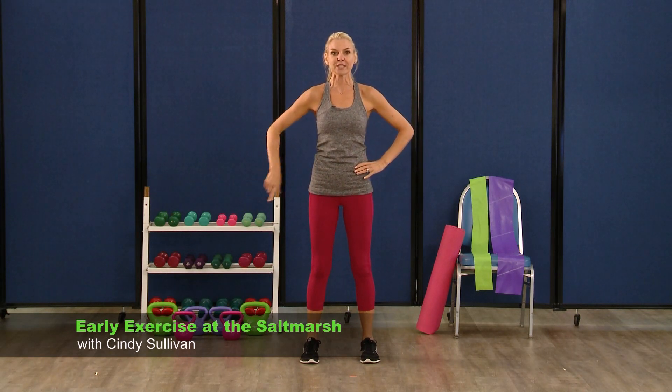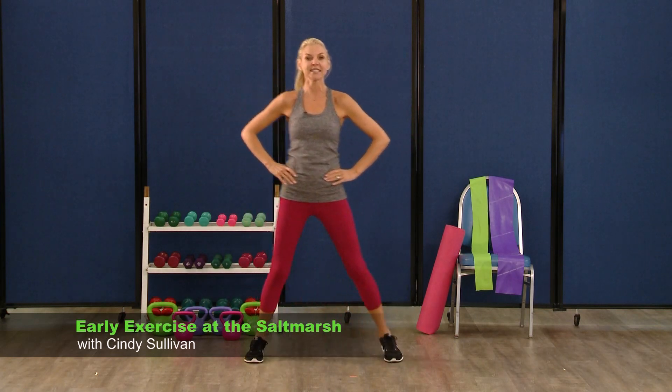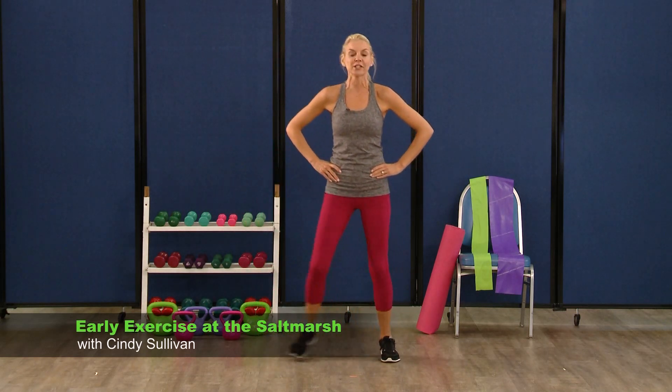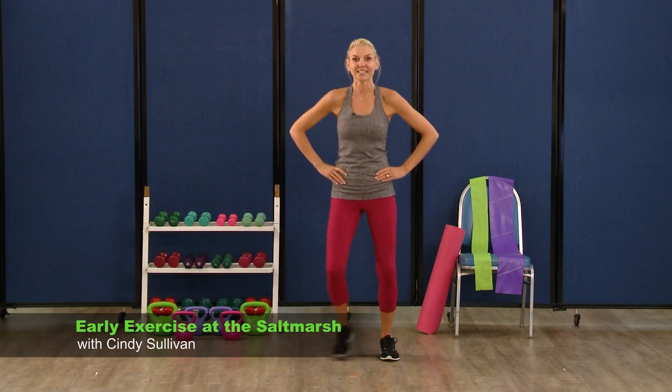Hands are on your hips. You're just going to take a nice side to side step. So this is your workout today. I want you to do what's right for you. Drink plenty of water, take breaks when you need it. And we're ready to go, let's do this.